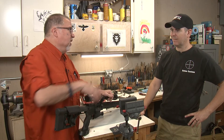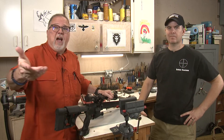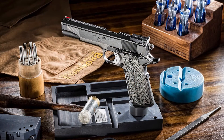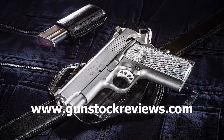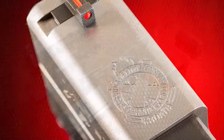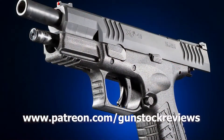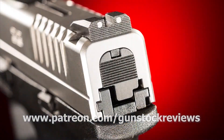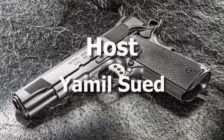Well, thanks Marty for your explanation. As always, guys, please remain healthy, stay safe, and definitely have fun at the range. Thank you for watching Gun Stock Reviews. Please visit our website at www.gunstockreviews.com for more exclusive content, and visit our Patreon page at www.patreon.com/gunstockreviews — your contributions would be greatly appreciated and help us grow our selections and frequency of videos.